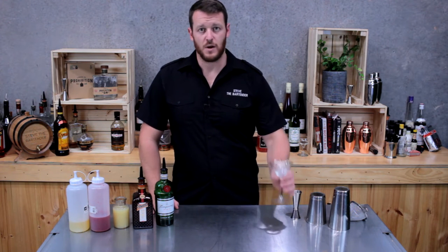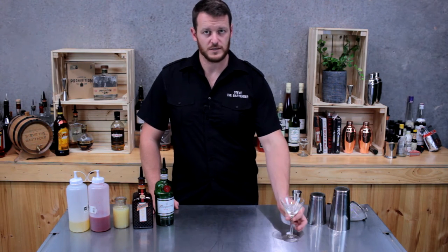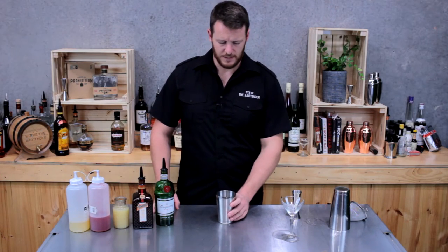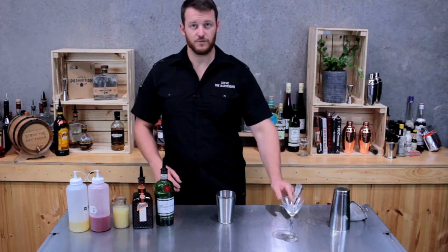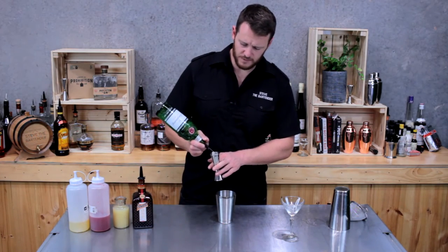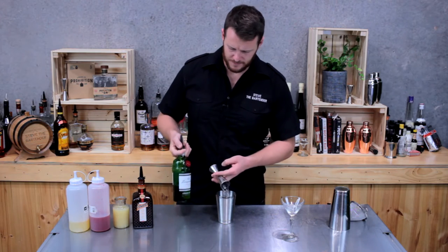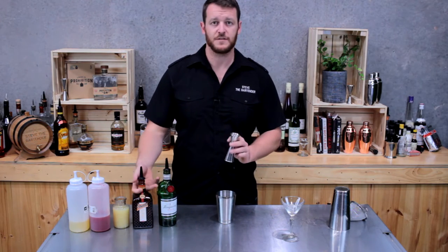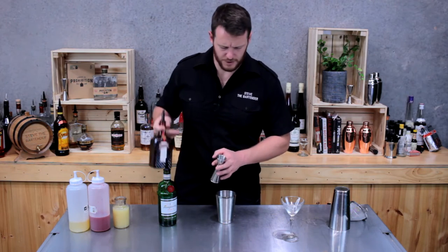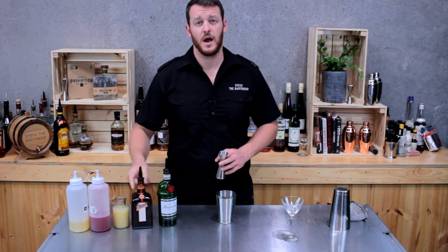To start with, I've set aside my glass and put an ice cube in it to get it chilled. Then I'm going to grab my cocktail shaker and start off with gin — 45 mils of Tanqueray — and then 15 mils of orange liqueur, or Cointreau in this case.